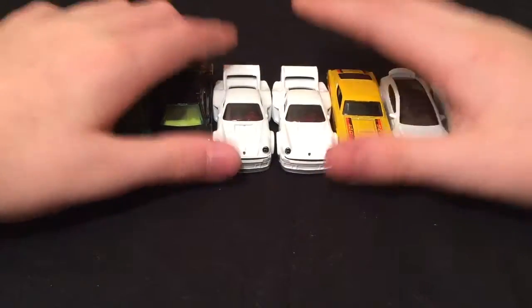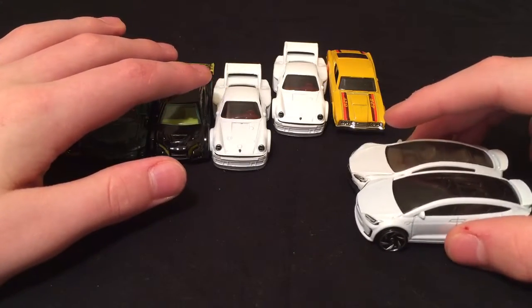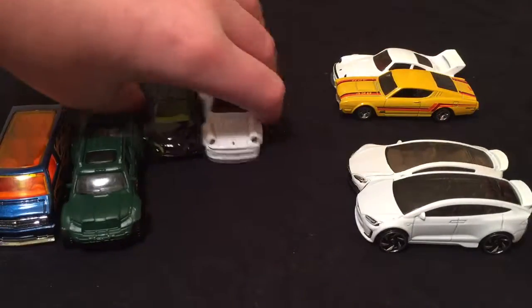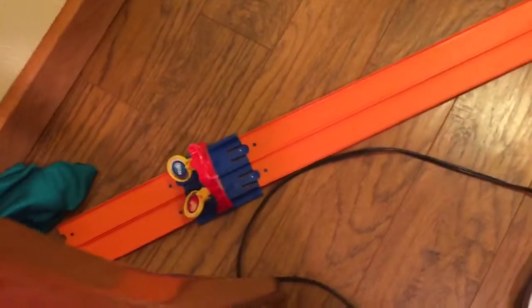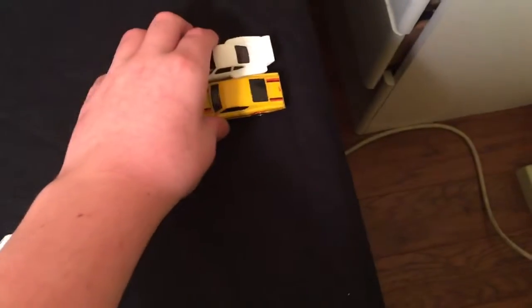So we're going to do a tournament. I'm going to put the two Teslas — the Model X and the Model S — versus each other. The Porsche 934.5 versus the Cyclone, another 934.5 versus the Loop Coupe, and the Badlander versus the Dodge Van. I got my racetrack over here. In my other race video they wouldn't even go all the way up, but now I've got rubber bands on there so it should work really well.